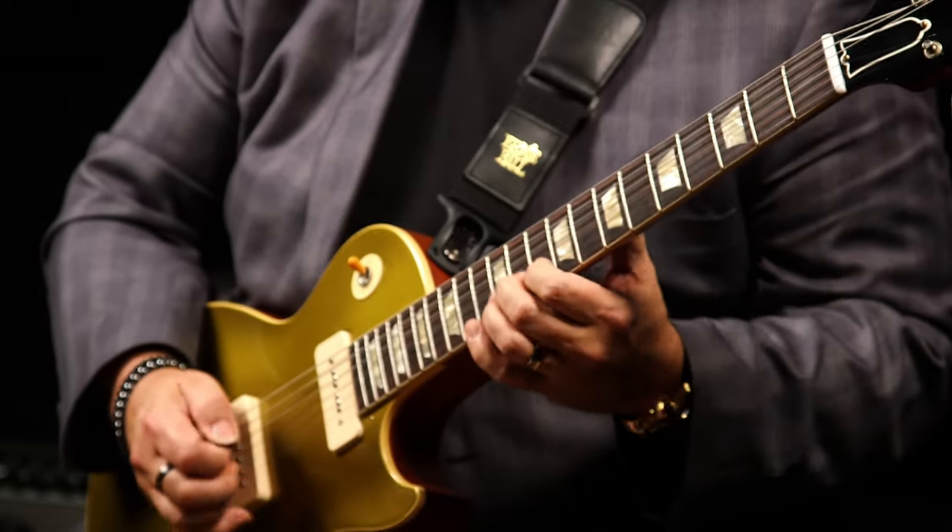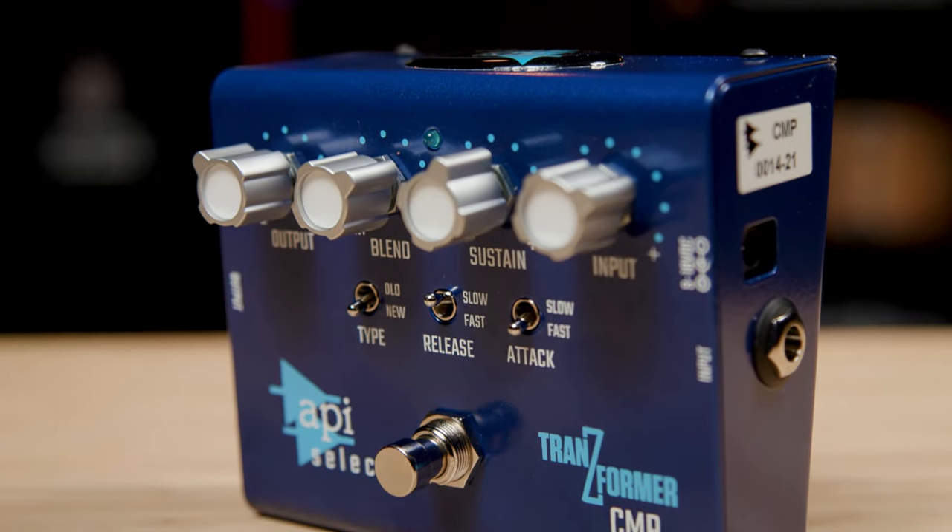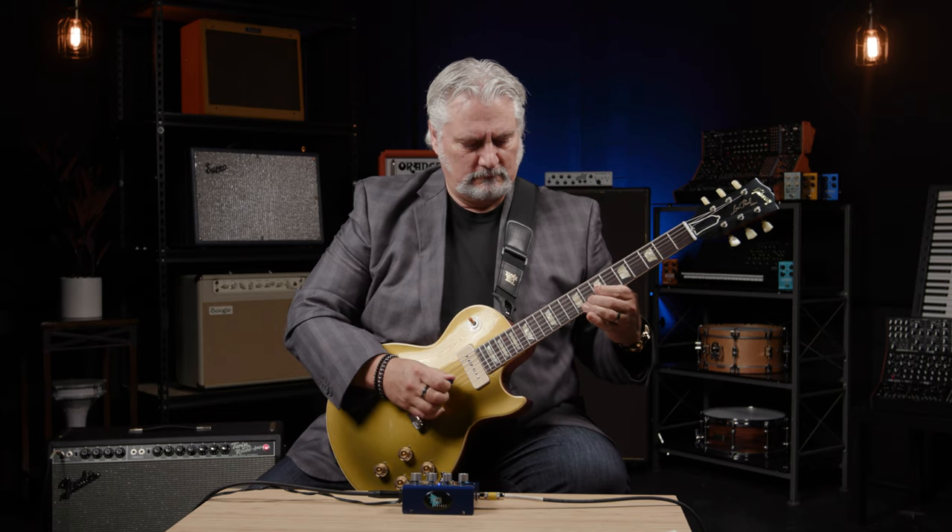I hope you've enjoyed this look at the API Select Transformer CMP. It brings all that API studio goodness to a pedal format — great compression technology whether you're using Old or New style compression. You've got plenty of control over how you set the compressor up, and it does everything from adding sustain and thickening up your tone to giving you great chicken picking sounds. It's a wonderful compressor and I highly recommend checking it out. Thanks for joining me today, I'm Mitch Gallagher from Sweetwater. Be sure to like, comment, and subscribe, and visit Sweetwater.com for all your music instrument and pro audio needs.